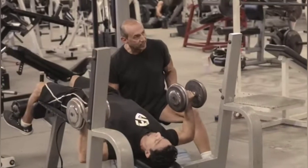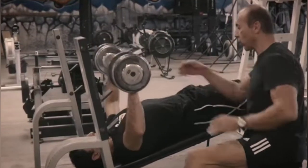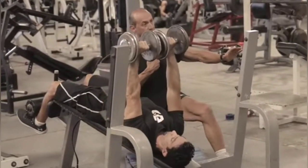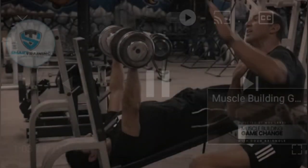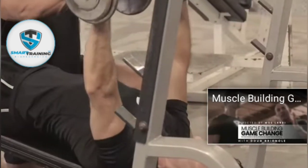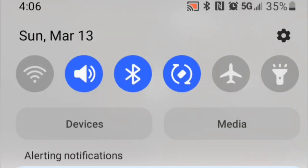So now we're doing a decline dumbbell press. What you'll notice here is that he's moving his arms toward the middle of his sternum — moving the insertion of his pectoral muscle right to the area of his chest where the greatest number of pectoral fibers are located.